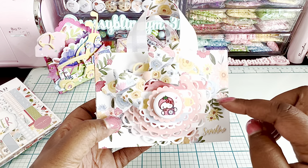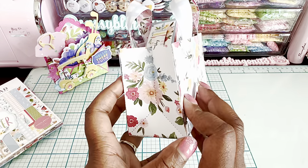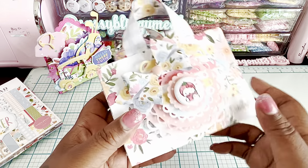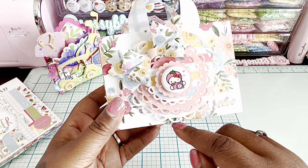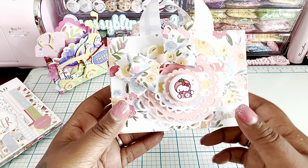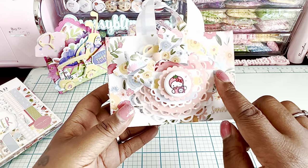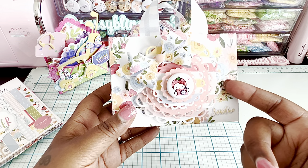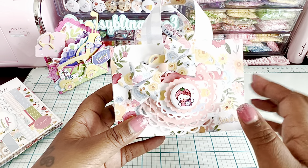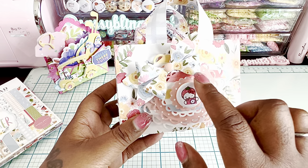Now for the second project, I used the Carta Bella Summer paper. I used a couple of Erica's dies — this is a cute little bag die I've made before. I used this really pretty scallop circle die with all the little cut-aparts, and I put foam tape under each layer so it's nice and dimensional.